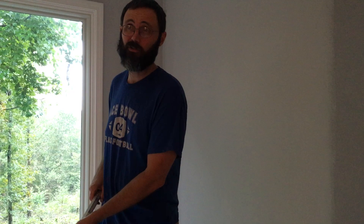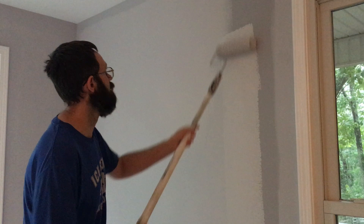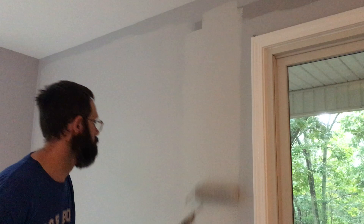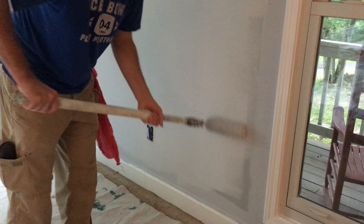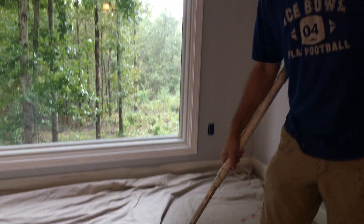Now let's look at this wall here. I've already done this part, but whenever you're applying the paint, what can happen is you naturally push a little bit harder in one spot and not as much in another. And like here, you can see it's probably starting to dry out just a little bit, and if you push hard trying to get that coverage, you're going to create lines on the edges. You may not see them initially, but you will see them when it dries.